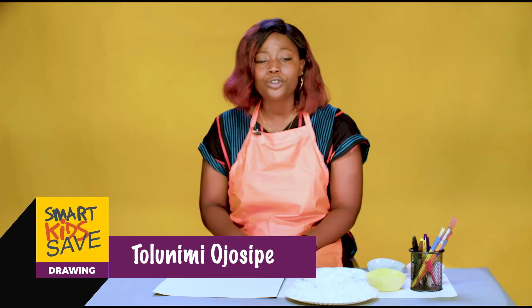Hi friends! Happy Children's Day! Welcome to the SKS Draw With Me class. My name is Nimi and today I'm going to be showing you cool stuff that we can make with all of these materials.